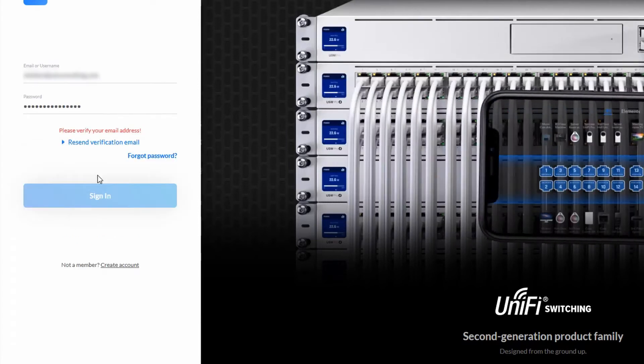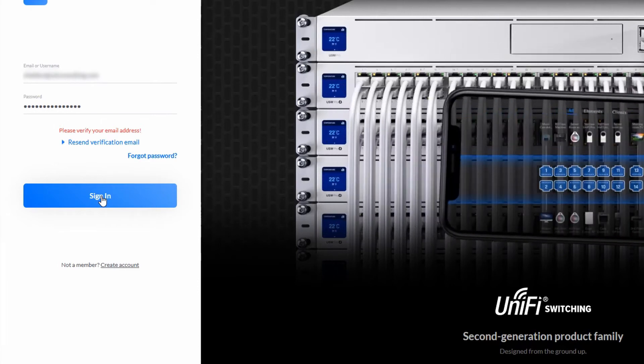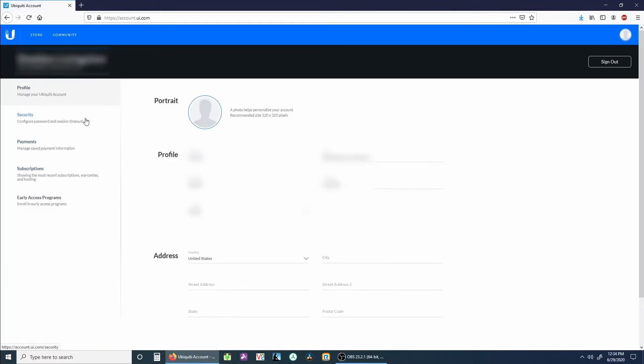To recap: each network needs its own controller, and if you manage more than one controller, you can log in using your global UniFi account.